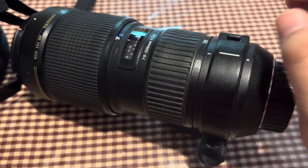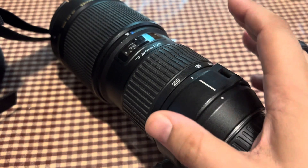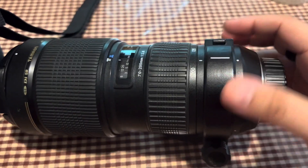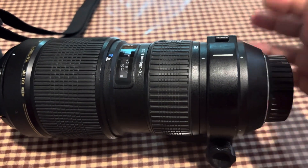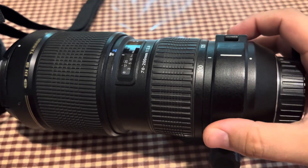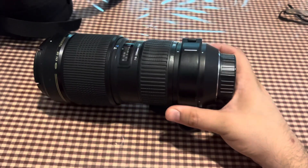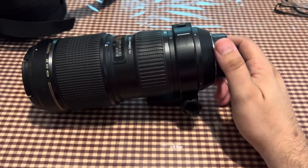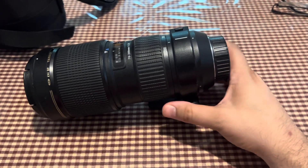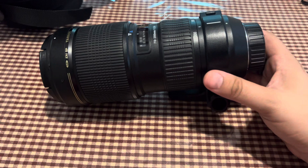People ask me, are you a prime guy? I like the 35, the 85, the 50 — I'm a big fan of the 50 and I just like the effect that it has. But you really can't go wrong with the 70-200. I think it's an all-around lens you've got to have when you're a photographer, especially when you're out in the field or doing portraits.